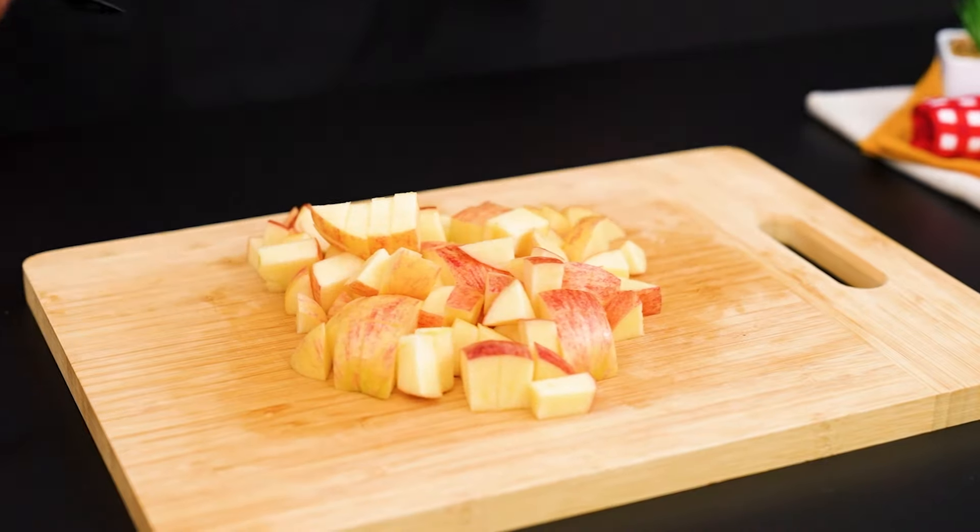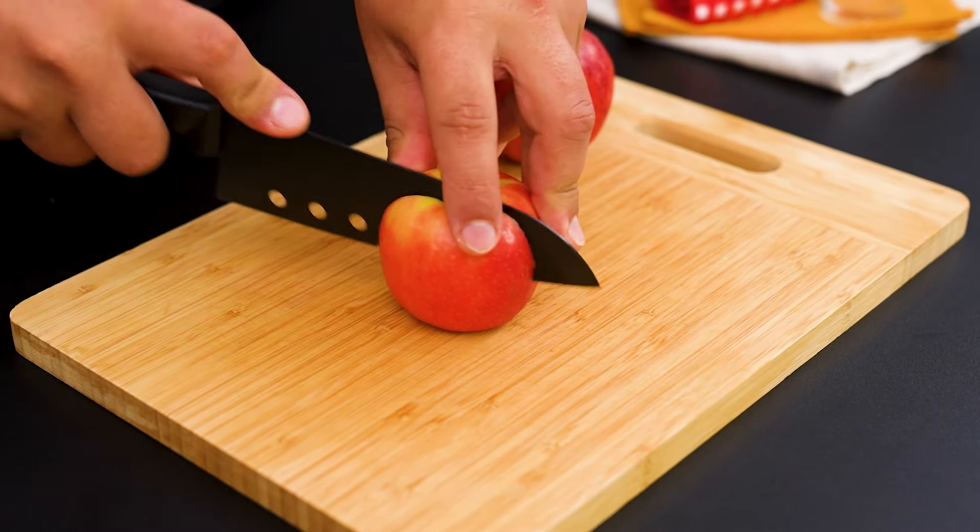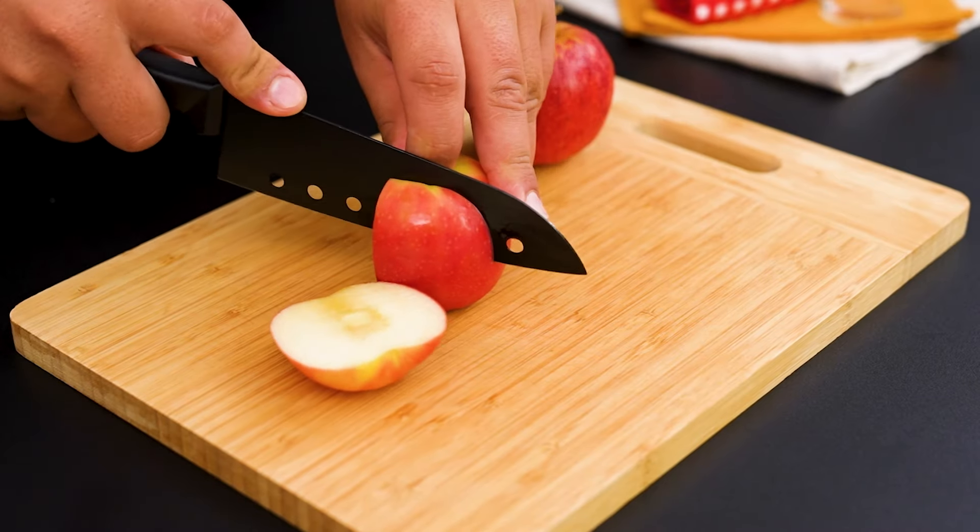As soon as you've finished, remove the board. Now, using the same board, cut 2 more apples, but this time into thin slices.